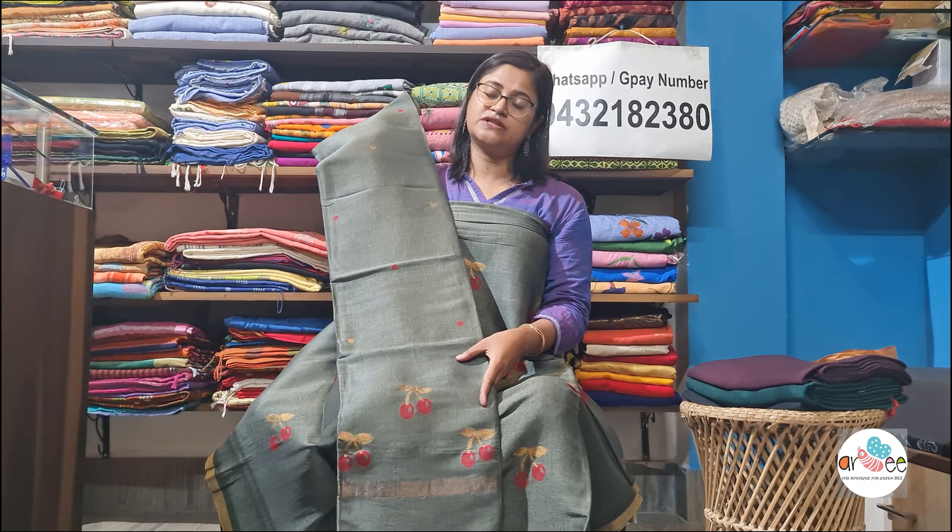My suggestion is to stitch it a little loose — if you wear size 40, stitch it in size 41. A slightly loose stitch is better, because in the stitching area there is a chance of fuzz if it is stitched too tight. That is why we always give this suggestion. This is color number 5, which is a beautiful bottle green with a distinct shine — absolutely perfect for the festive and winter season.